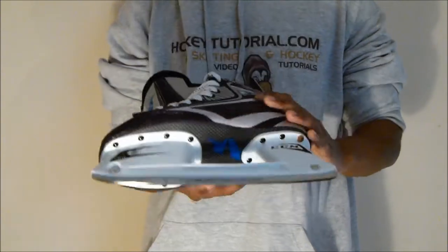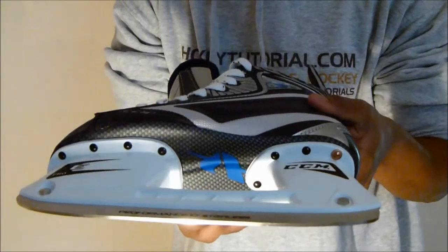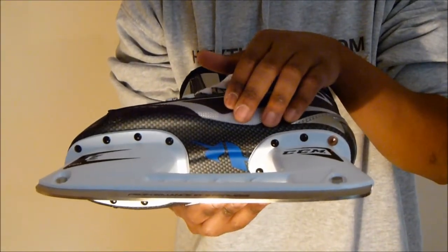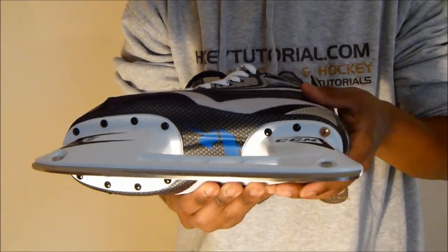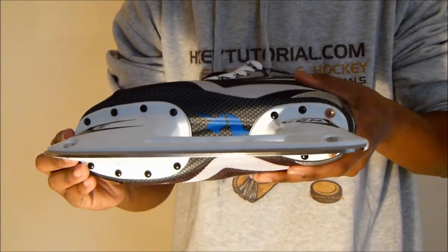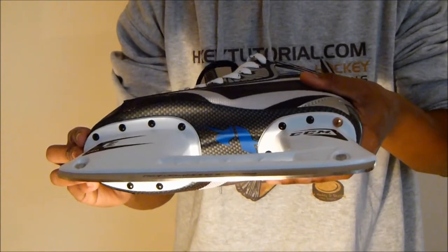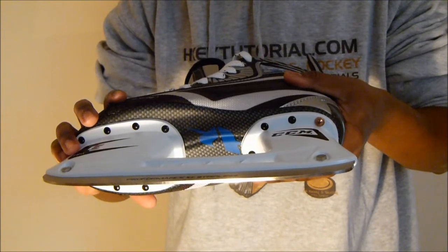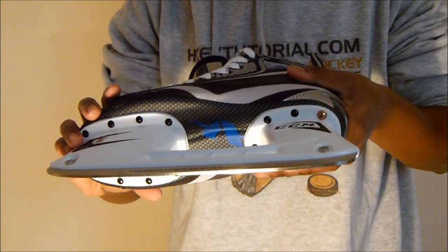Next I'd like to take a look at the outer sole of these skates. This may look like a graphite fully composite outer sole but it's actually a plastic outer sole. It's not as responsive as a graphite outer sole, but it still gives you excellent response time for an intermediate level of skate, which is what this skate would be aimed at — intermediate skaters and also recreational hockey players.